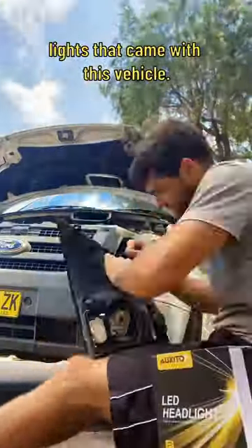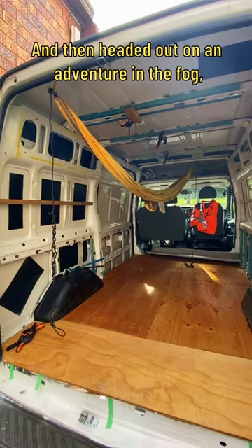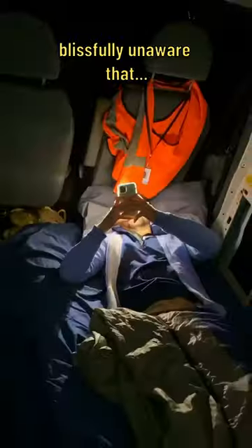it was time to tackle the shock and lights that came with this vehicle. I changed a manky yellow light to a blue light — fog lights, low beam, high beam — and then headed out on an adventure in the fog, blissfully unaware that...